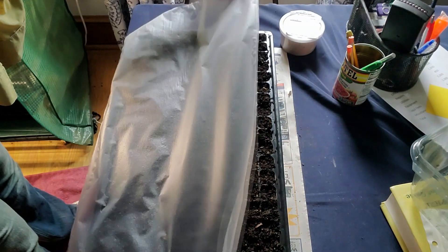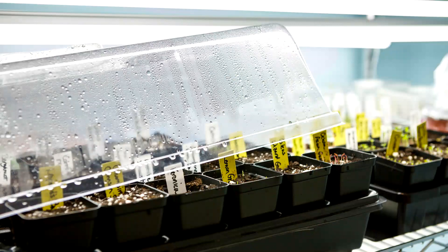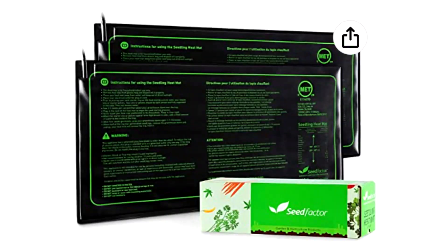After I get these seeds planted, I will cover them with plastic wrap to keep the humidity level constant. You could also use a humidity dome to accomplish the same thing. Once I am finished planting this tray, I'll put them onto a heat mat in the house to keep them at the ideal temperature for the seeds to germinate. A heat mat isn't necessary to start the seeds, but it may cut the germination time by one to three days.